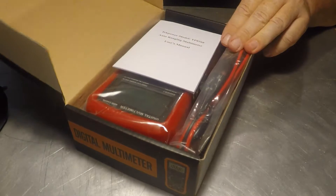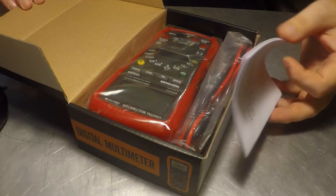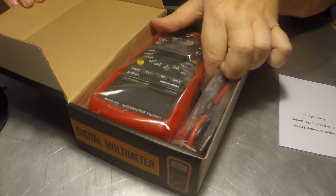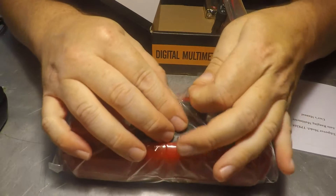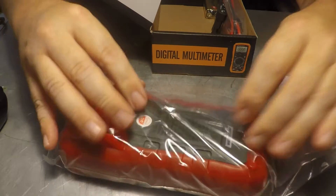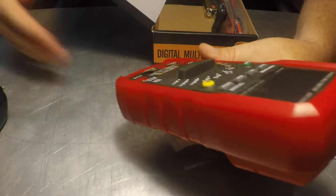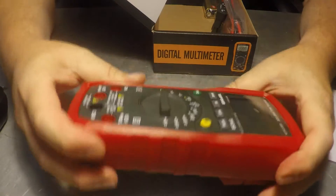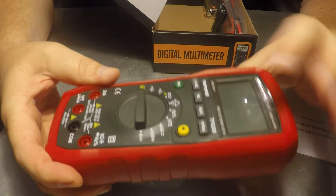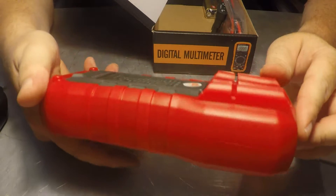Let's get right into it — open up the box. Got a little manual, actually more than one page, so that's good news. Pull the meter out, nice little plastic bag. Got that new smell. The feel of it is really nice, feels pretty solid, doesn't creak or make any funky noises. Got a nice little screen protector already on it — the bubbles will probably come off.